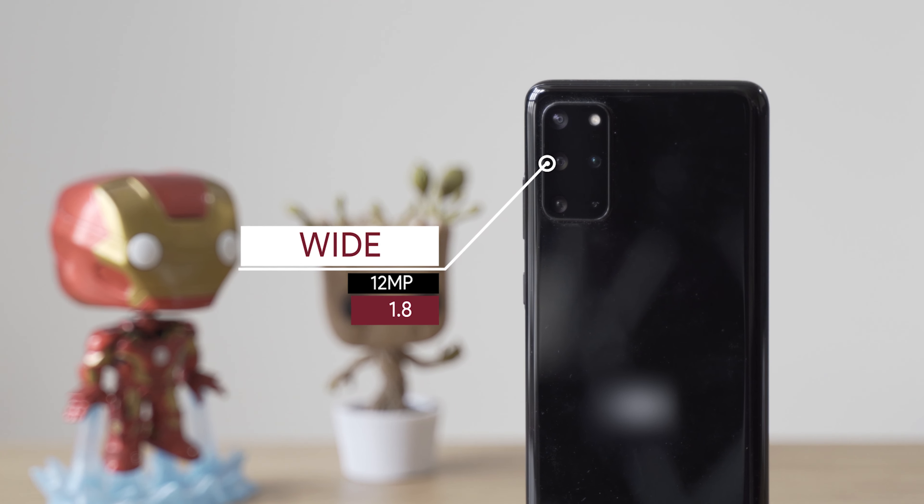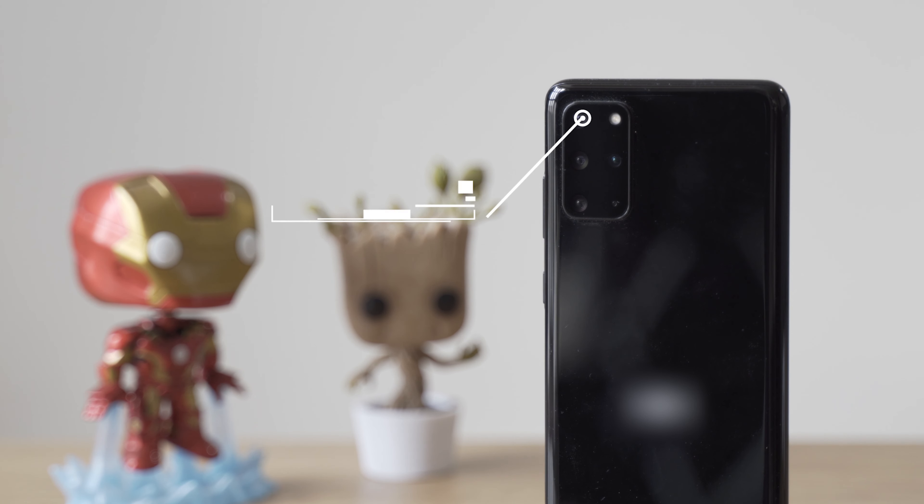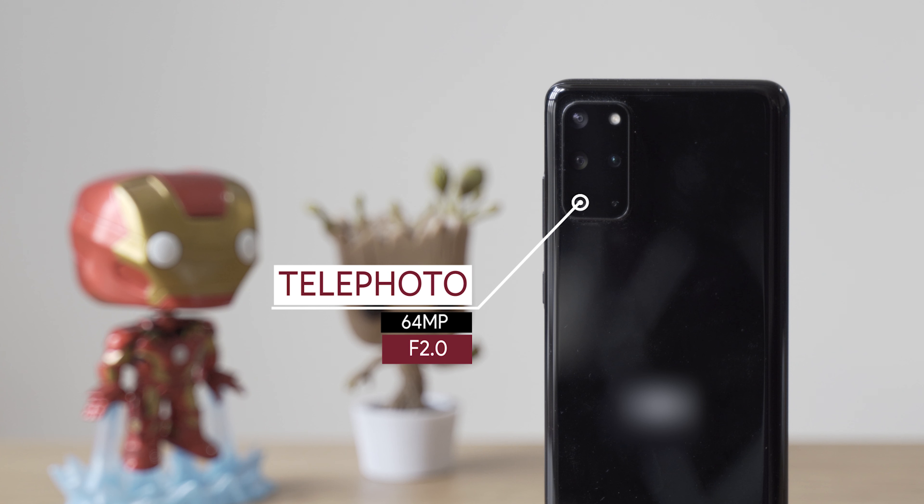On the camera bump we have the 12 megapixel main camera at f/1.8 to let in lots of light, then the ultra-wide camera which is also 12 megapixels at f/2.2, then the 64 megapixel telephoto camera with three times optical zoom at f/2.0. On the Plus model you also get a time-of-flight sensor for depth sensing.